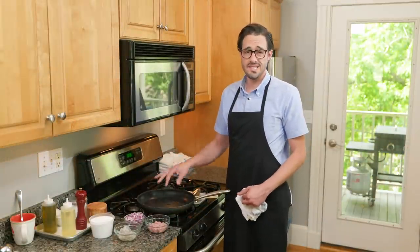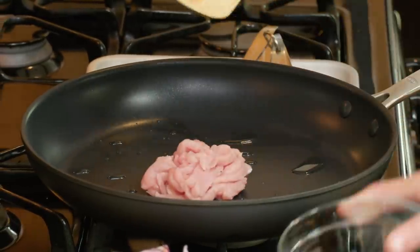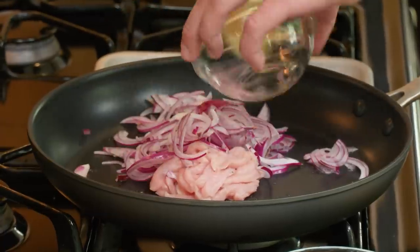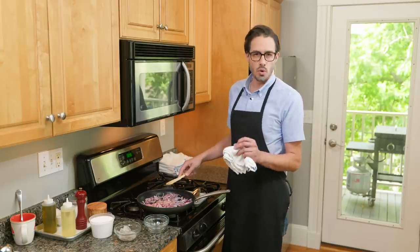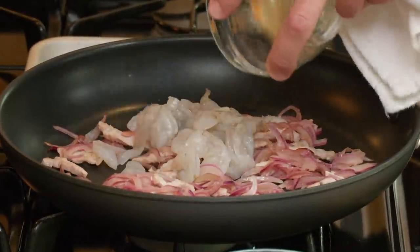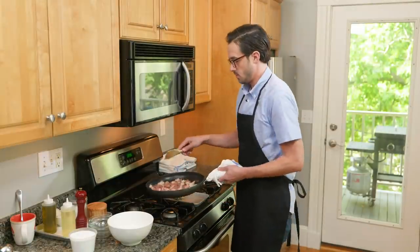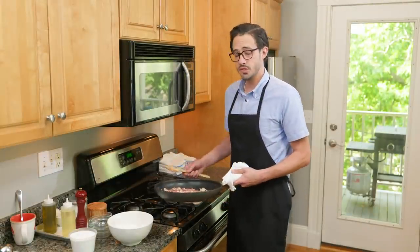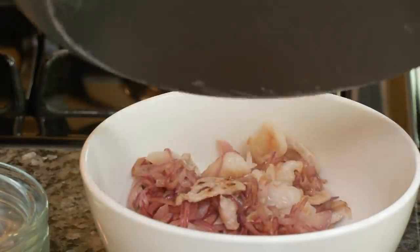I've got my 12-inch nonstick skillet with a teaspoon of oil, heating over medium-high heat until just shimmering. I'm going to use this to cook all the filling for all three crepes at once — it's easier to cook it ahead and then make each crepe as you go. Starting with pork and onion, I'm cooking until the pork is no longer pink and the onion has softened, five to seven minutes. Then I add the shrimp and another quarter teaspoon of salt. Since the shrimp will continue cooking inside the crepe, I take them just until they turn pink, about two minutes.